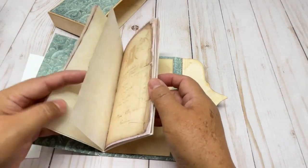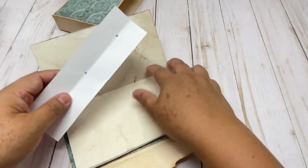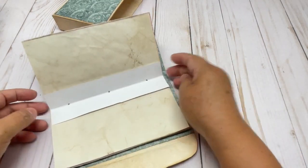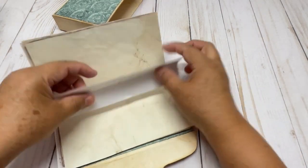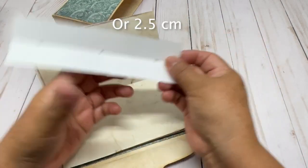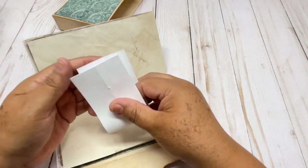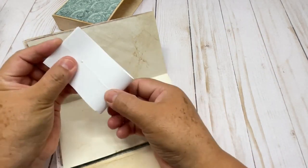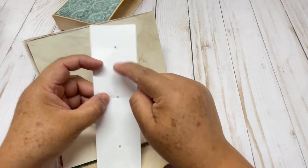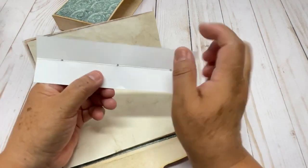Then we are going to make binding — very easy binding. You just need a piece of cardstock that measures the size of the pages. Then you are going to measure one inch and mark a dot, then one inch and mark a dot, and then fold this one to find the center and mark another dot. So three dots only: one inch, one inch, and the center.